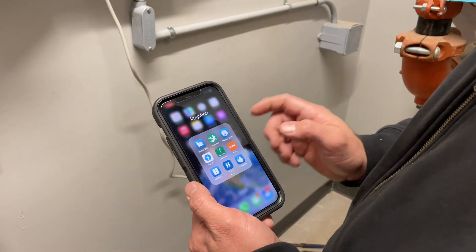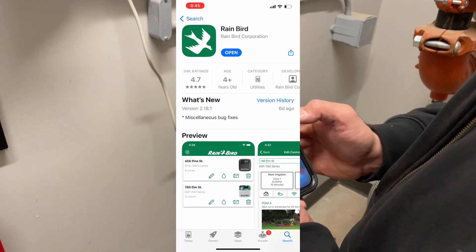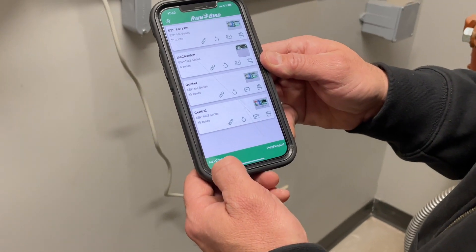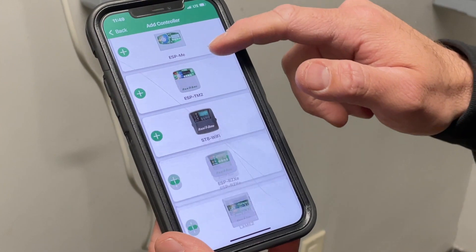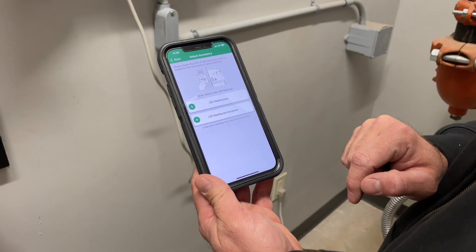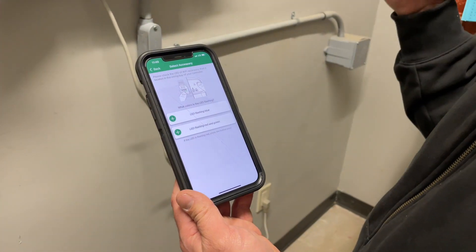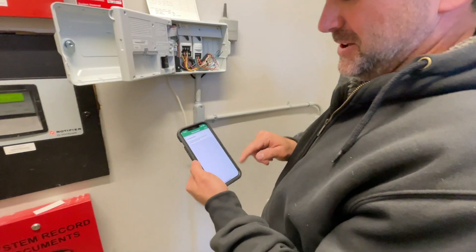What you'll do is download the Rainbird app. When you're ready, just click on it. Here are some controllers I have, but you want to add a controller. It's going to bring up the different controllers that you can have, and then you click on the one that you've got. Once you get into here, it's very simple — just follow the wizard. It walks you through everything. It's the easiest thing in the world to do.